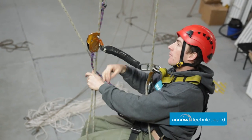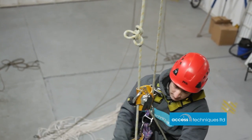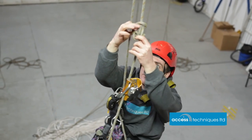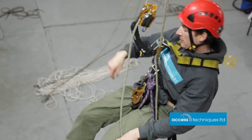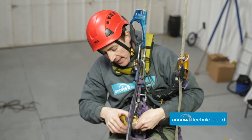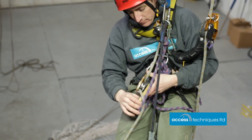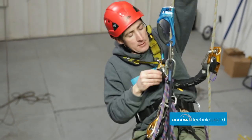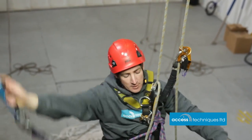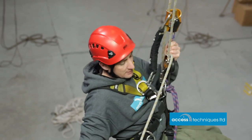Backup back on. We're going to take our extra cow's tail off. Going back into descent — hand descender back on, backup back on, locked off. Ascenders away and then descend down.